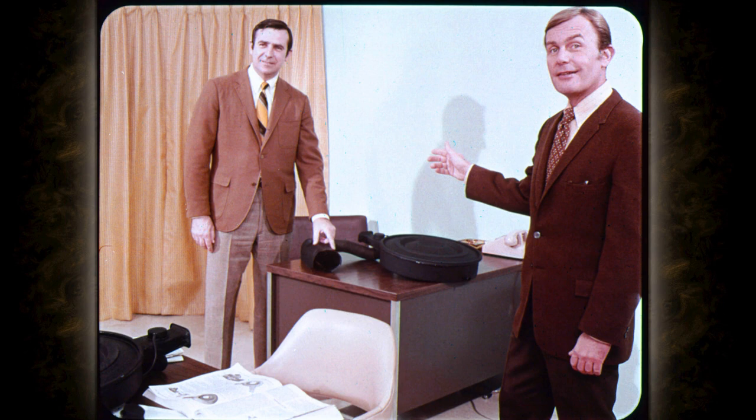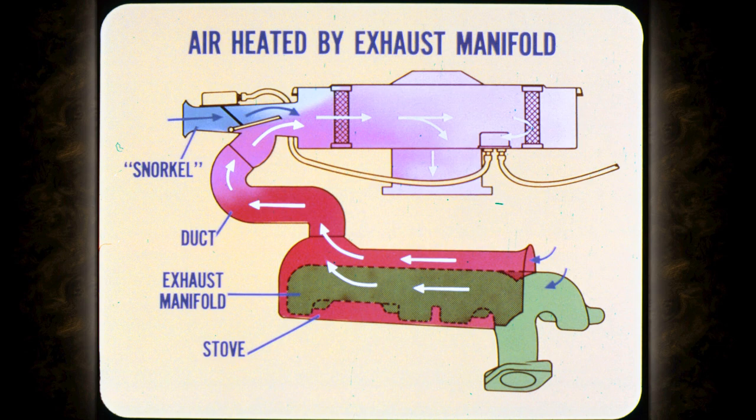Let's start with the heated air. This sheet metal stove is attached to the exhaust manifold. Although it is called a stove, it's a scoop to gather air for heating. Air entering the stove is heated as it passes over the hot exhaust manifold. As the air leaves the stove, it goes through a flexible duct into the snorkel or air cleaner inlet.